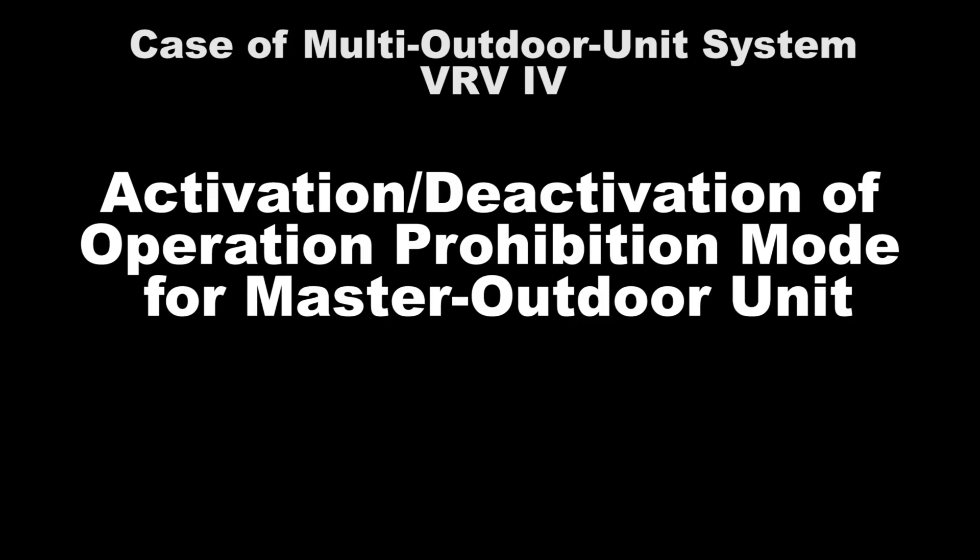In this video, we will show the setting for VRV-4 Master Unit Operation Prohibition Mode in the Mountie Outdoor Unit.